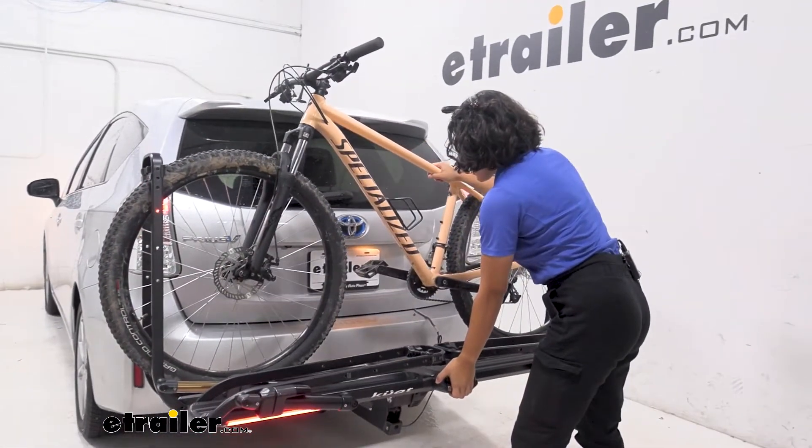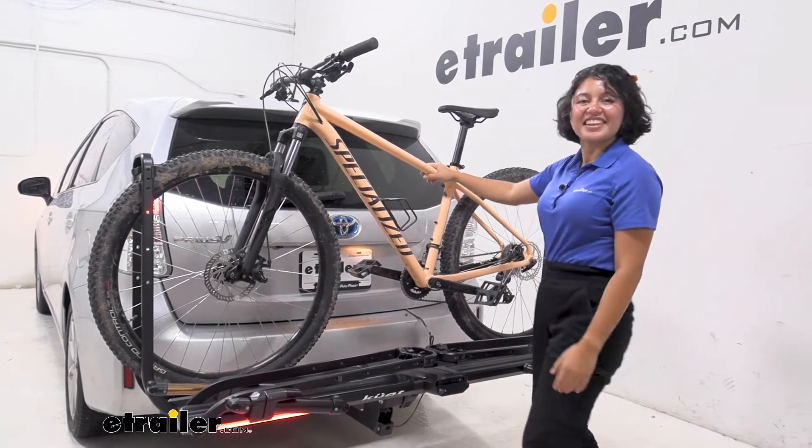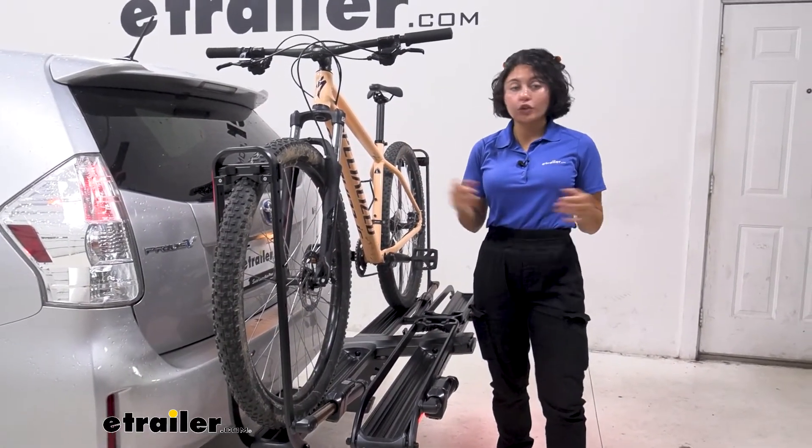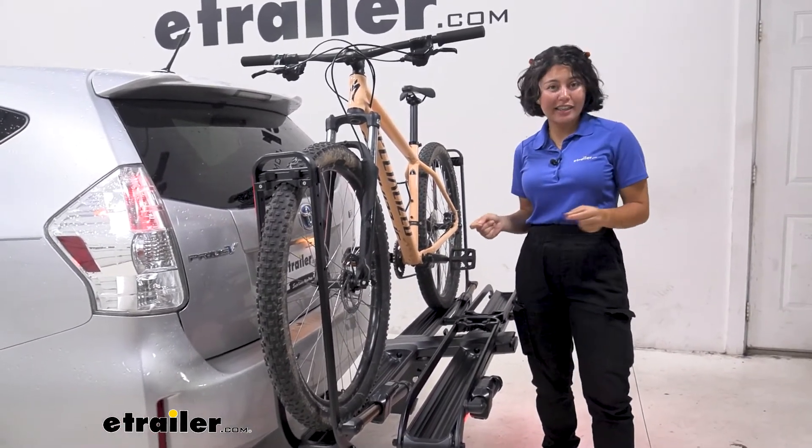Just lift up on the rack, then it snaps into place and you can hit the road. It has a 67-pound weight capacity, so if you have extra heavy electric bikes, this can carry that.